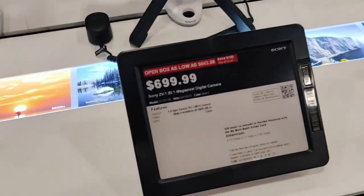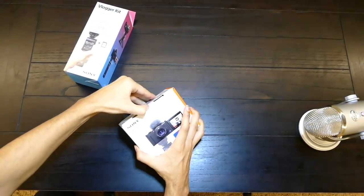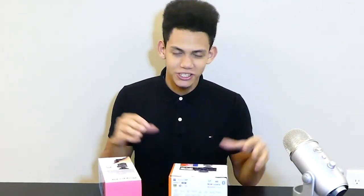Today we're gonna unbox the Sony ZV-1 and the vlog kit right here. These are really good with autofocus and aperture and really good for vloggers. The links for these are down in the description if you want to check it out.